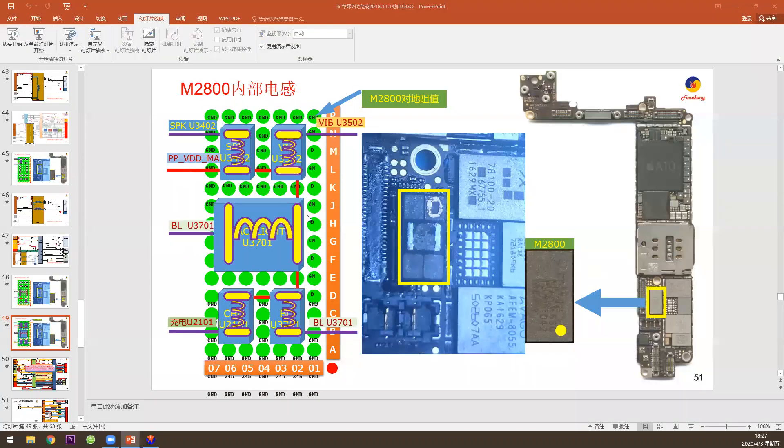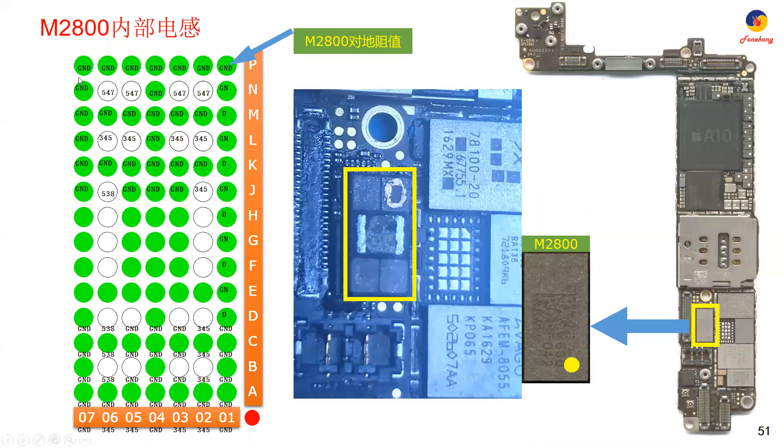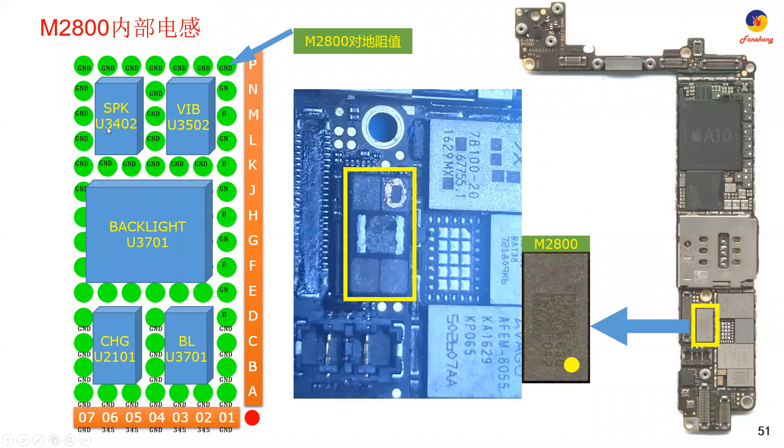Now we have one more picture for M2800. Just now it was about connection. Now we will talk about the ground resistance when you need to check. This M2800 — look here. These are the ground resistance values: 5, 4, 7; 5, 4, 7; 2, 3, 4, 5 — like this. These are the ground resistance. This is for speaker — Ringer 1, vibrator coil, backlight coil, backlight coil, charging coil.